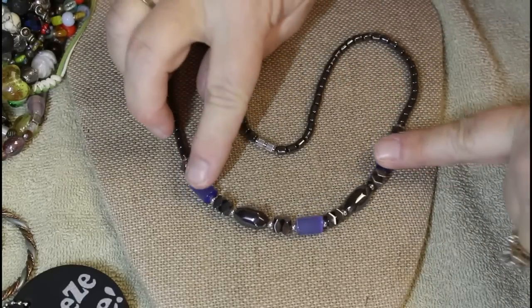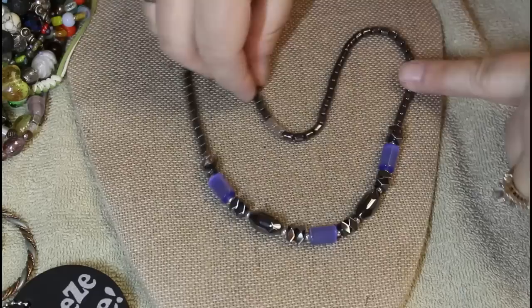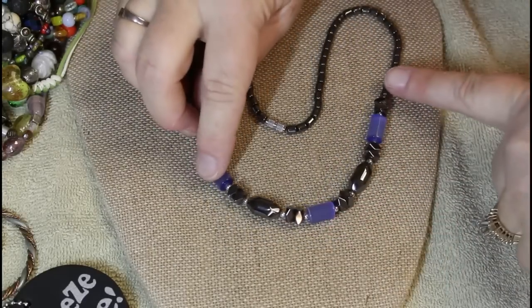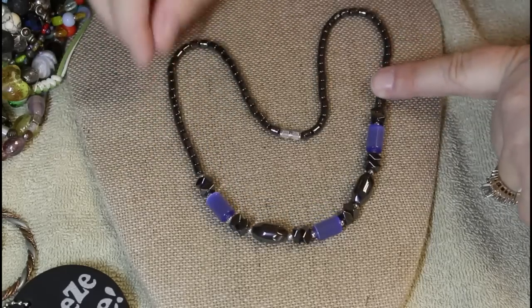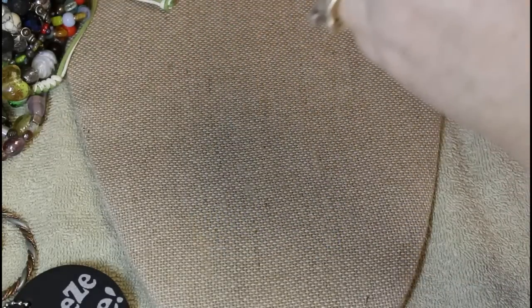I'm digging these beads — look at these black ones. We've got hematite, but look at these blue cylinder beads — nice and cold. I am really liking this.